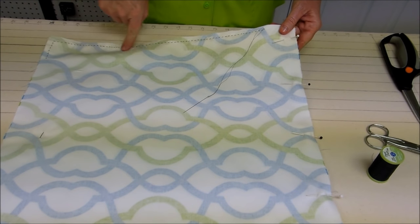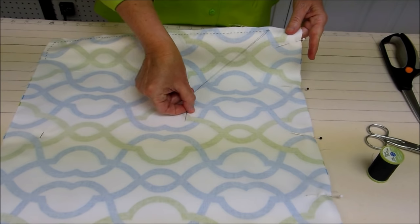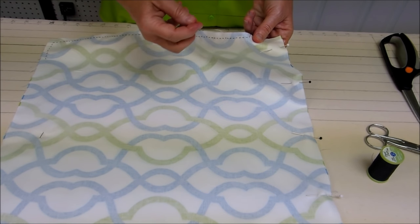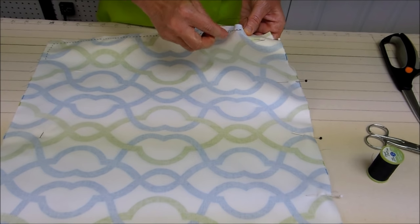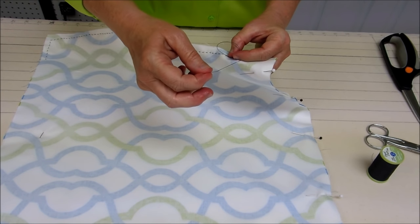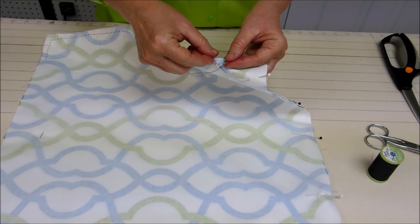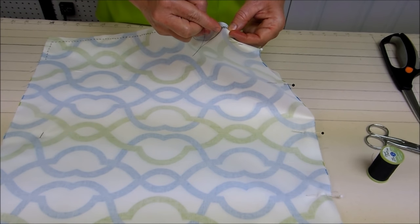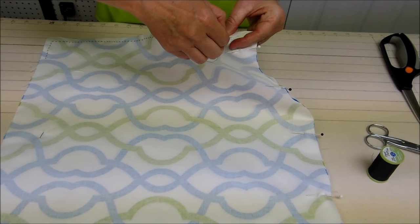I'm coming up my first side of my pillow and I'm already running out of thread, so I wanted to show you how to easily knot your thread and then start with a new threaded needle. To knot off the thread, just take a tiny little stitch of fabric, pull your needle but don't pull it all the way through — you want to leave a little loop of threads. Simply put your needle through the loop and then pull it tight and that will make your knot. If you want to make sure it's really knotted well, you can do it a second time.